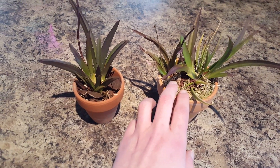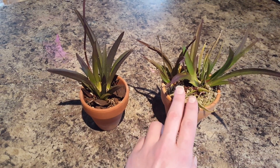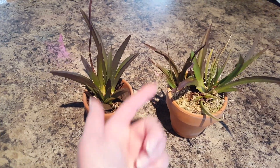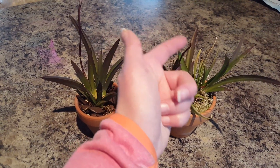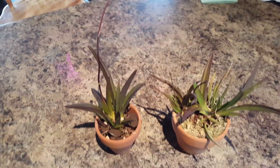Since these guys were wrapped in sphagnum moss on the mount, I kept them with some sphagnum moss and bark. And they're not complaining — I got spikes! Pretty excited. Whenever you get spikes, it's like Christmas.